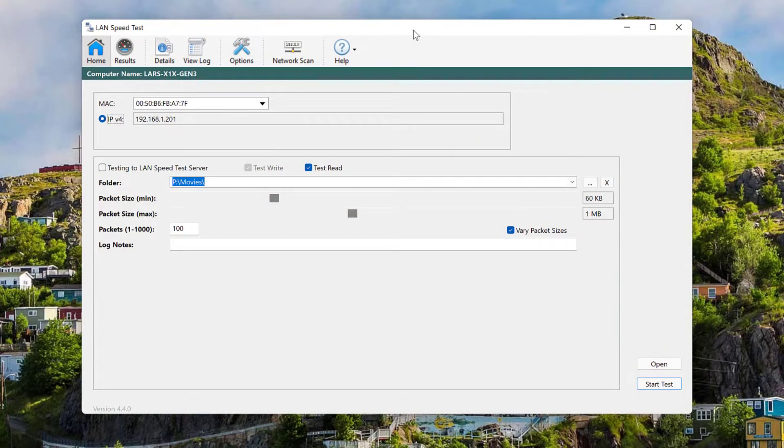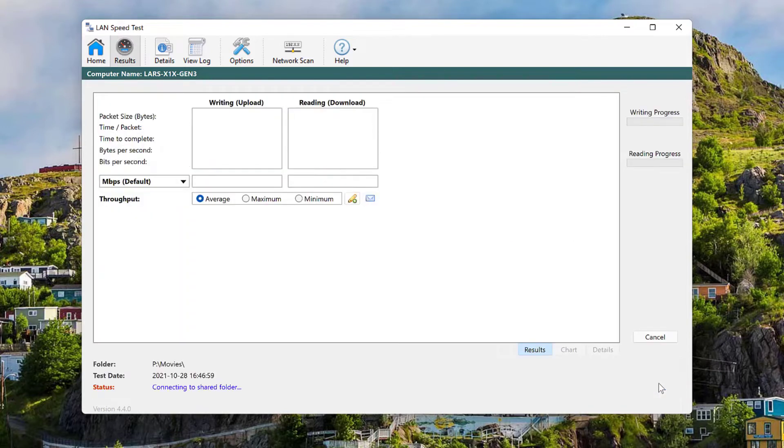I'm using LAN Speed Test, which copies and reads and writes files to a destination on your network and measures the speed. So that's the most accurate I can find for a laptop. Here's the first test standing in the kitchen in that spot, copying files to my Synology NAS server. I skipped ahead because it does about a hundred reads and writes, but the end result is 81 megabit reading and 76 writing. So that's not amazing — it's not terrible, but that's not amazing on a network.